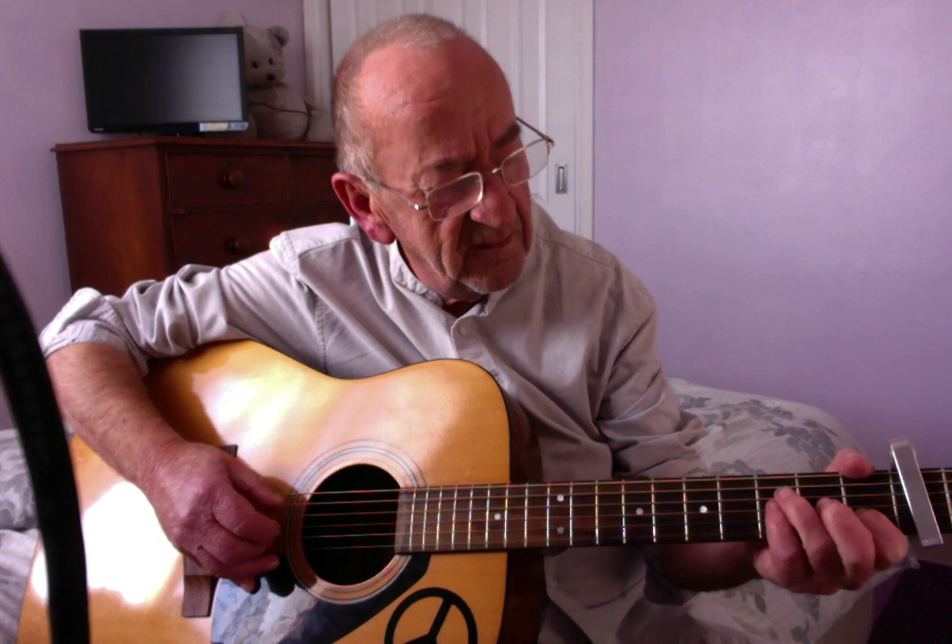Oh, what a beautiful face I have found in this place, circling all round the sun.